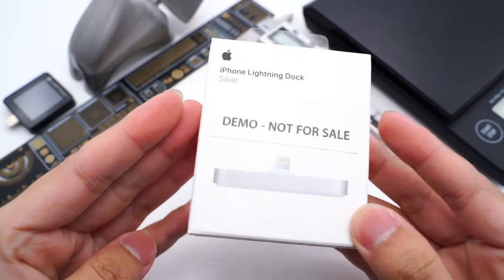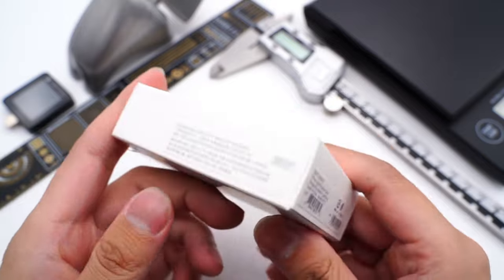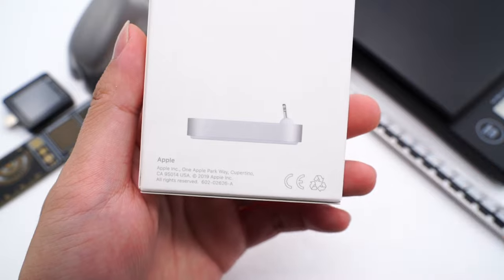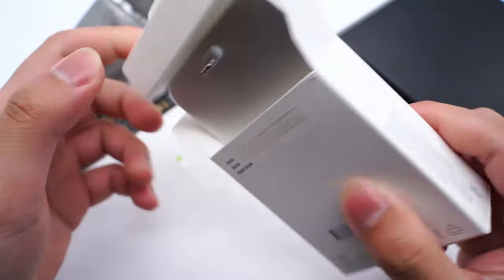The packaging continues the simple Apple design with the name and pics of this dock. This sticker shows its model is A1717. Flip to the back, it's printed with a side view of the product. Open the box — only the charging dock inside.